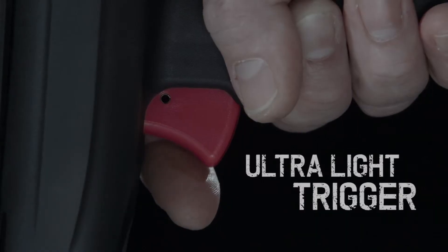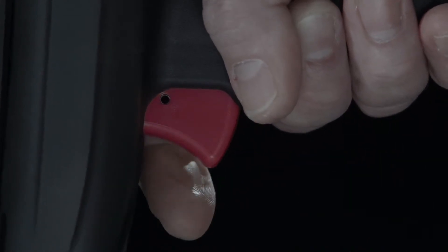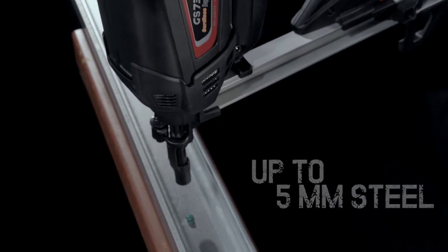The GS738C's ultralight swing trigger of only 1.2kg makes the tool more ergonomic. With a magazine that holds up to 42 pins, it fires quickly, powerfully and accurately.